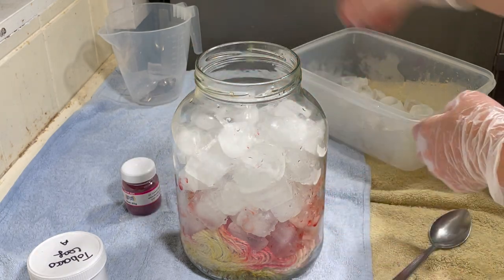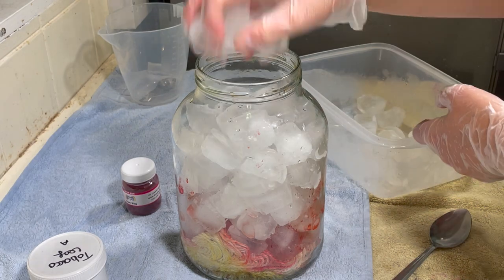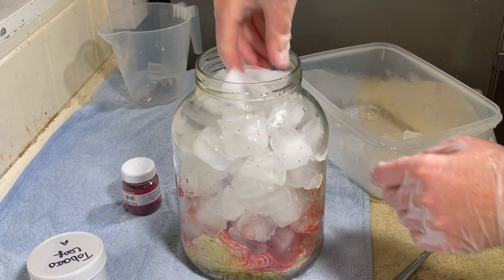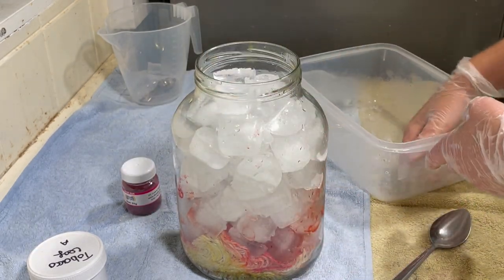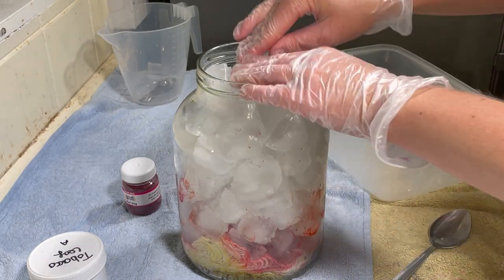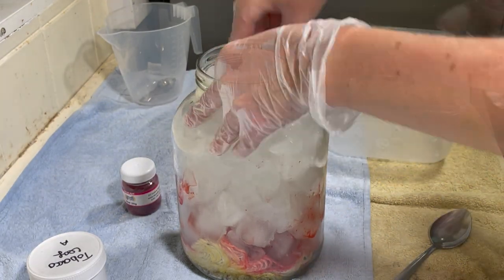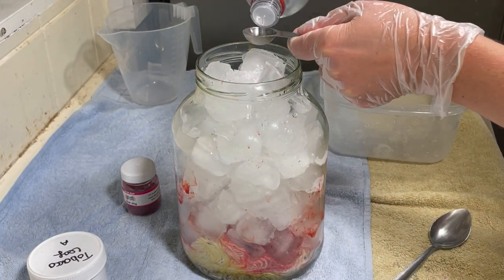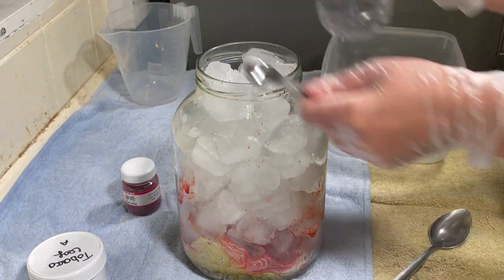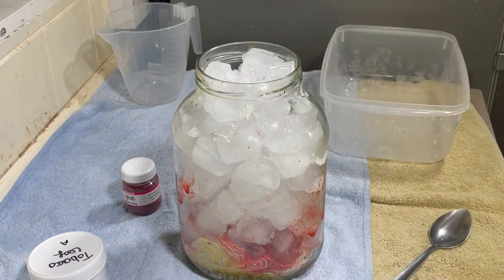I'll keep an eye on this, and if it looks like the water level isn't high enough until the ice has melted, I'll add some more water. I still have a bit more — I think that's about as full as I can get it. Because these are acid dyes, I do need to add some vinegar, so I'm adding three teaspoons of vinegar.